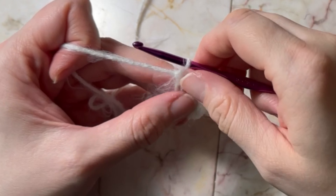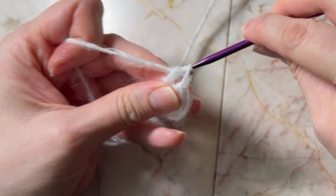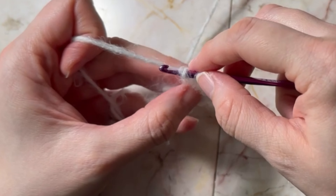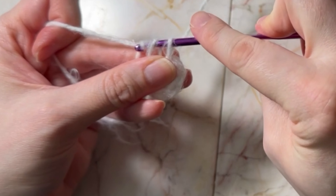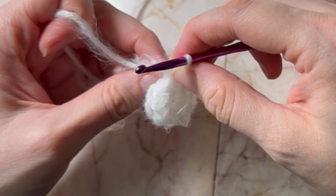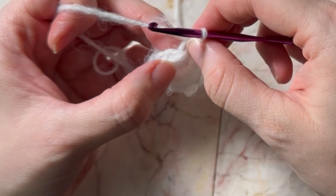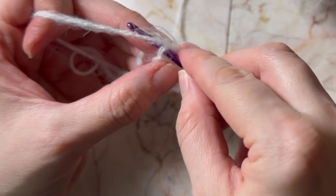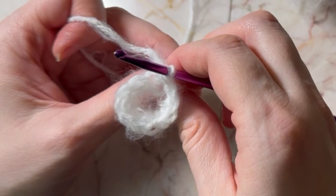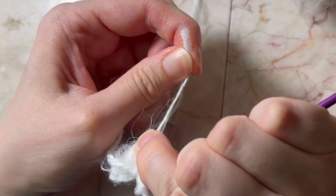We have done three single crochets in the circle. To make the circle tighter, because we have a big hole here, we're just going to pull this — that's going to make the circle tighter. Now we're going to find the chain of two right here and slip stitch. We'll have our magic circle or alternative circle finished, just pulling this string back here to make it tighter.